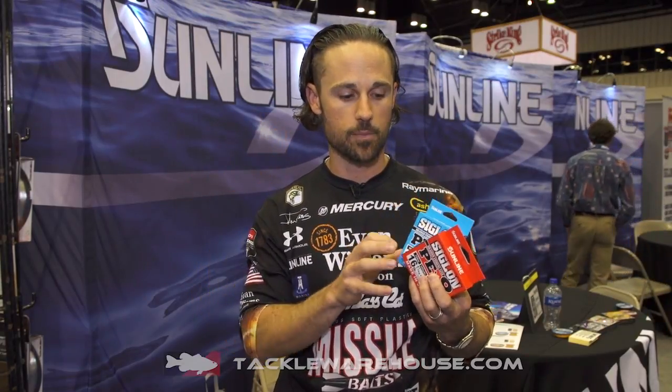You can put your leader on there, your fluorocarbon leader, to complete your spinning rod setup. Or if you're fishing topwater, I don't think the color matters. So orange can be great to be able to see the line and what you're doing. You can tie your knots better.